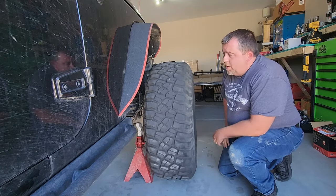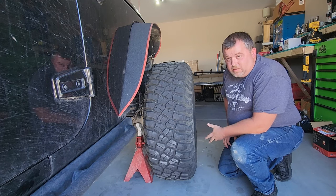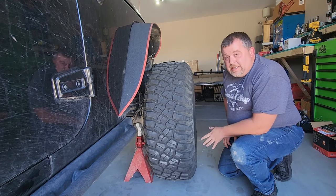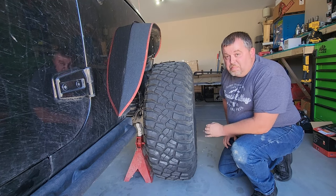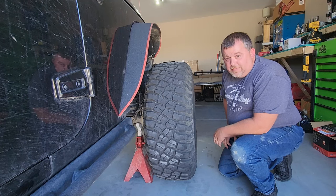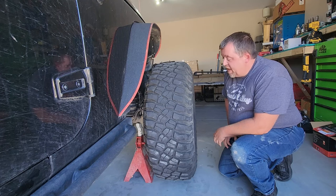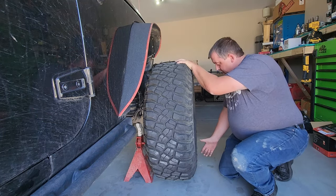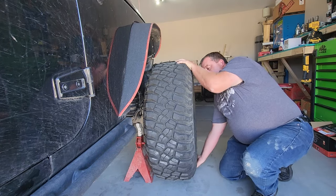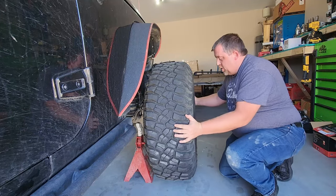With the weight of the Jeep off the wheel, the wheel is free to spin. That light indicates you've got a sensor that's bad, and that sensor is built directly into the wheel bearing assembly. So if you've got a sensor reading bad, you've got a bad wheel bearing. What we're going to do is take the tire at the top and bottom and shake it up and down, then side to side.